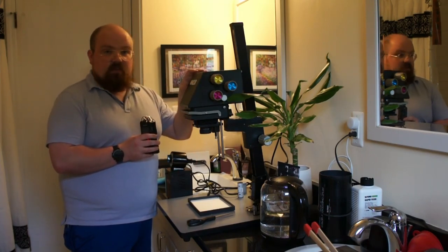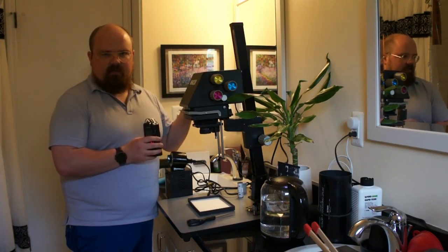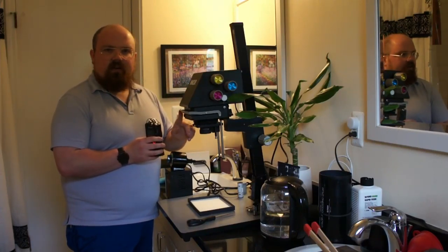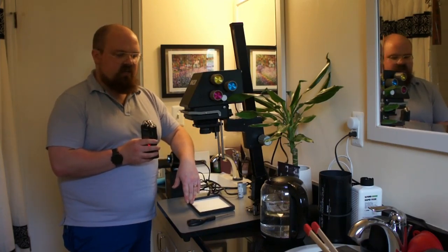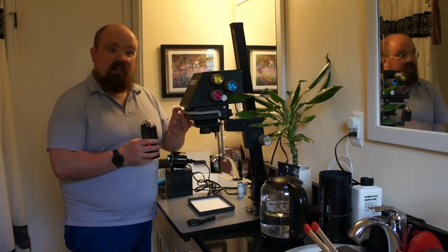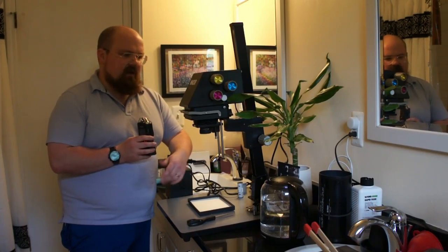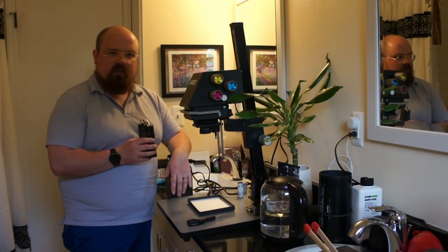This is a Nikkor System 6x7. As the name implies, it can hold up to a 6x7 medium format negative or positive in the carrier here, and shine it down onto the bed at the right crop ratio — assuming you have the right carrier and the right lens. Right now I've only got the 35mm carrier and the 35mm compatible enlarging lens, but it's done a pretty damn good job so far.